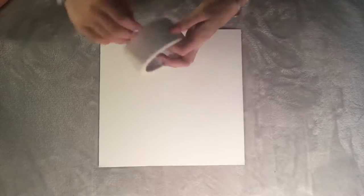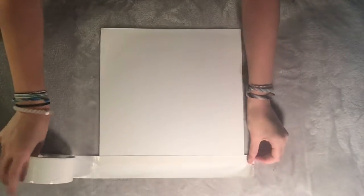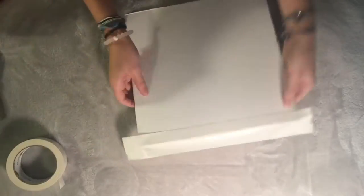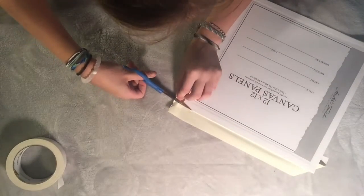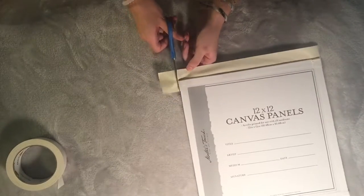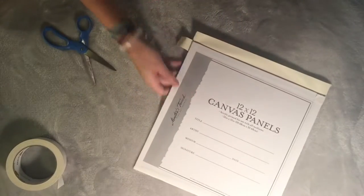First, I'm going to take some white duct tape and unroll it. It took me a while to find the start of it. I'm placing it so it has an overlap over the top of the canvas panel, then flipping it over and making a cut along the side. You want to take that little square of duct tape out and do that on both sides — this allows you to cleanly fold the duct tape over the edge of the canvas.